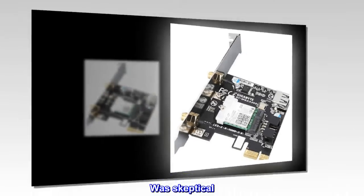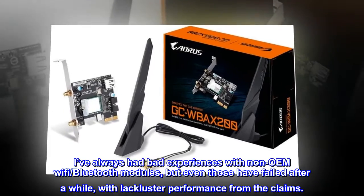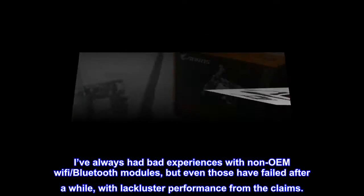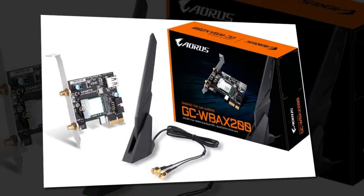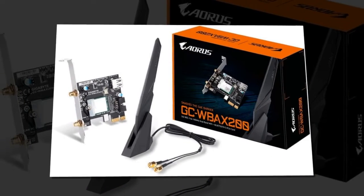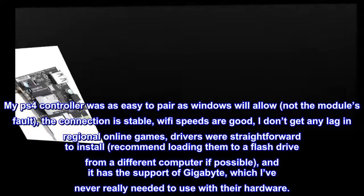Was Skeptical. I've always had bad experiences with non-OEM Wi-Fi and Bluetooth modules, but even those have failed after a while, with lackluster performance from the claims. This is good. My PS4 controller was as easy to pair as Windows will allow — not the module's fault.